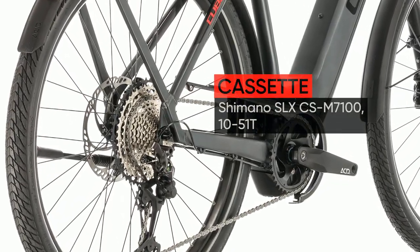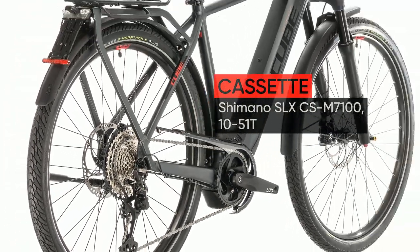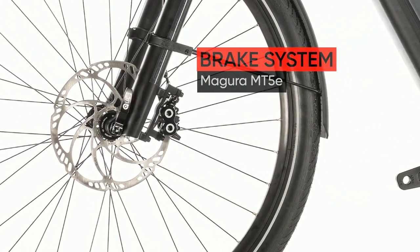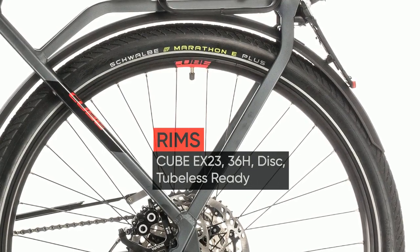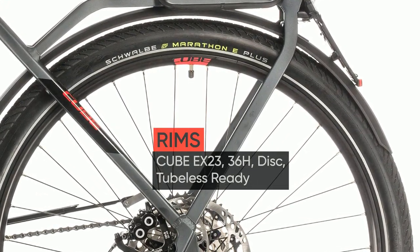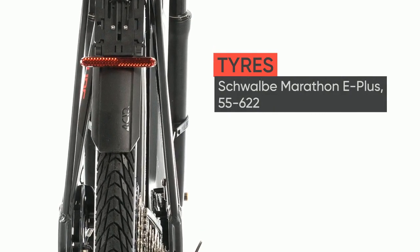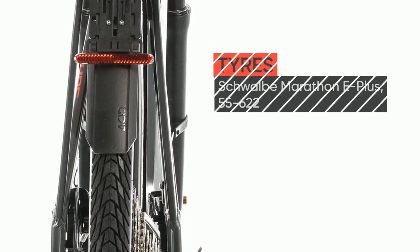Full of neat touches and equipped with the most reliable components we could find, you'll wonder how you ever managed without it. The elegant frame features our sleek, strong and sturdy integrated Carrier 2.0 — the perfect way to carry your belongings and essentials with you, whether you're just nipping across town or exploring further afield at the weekend.